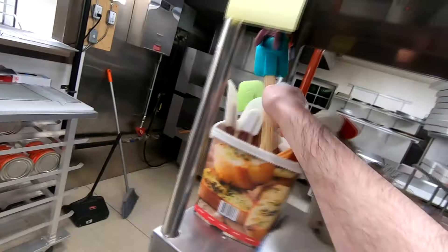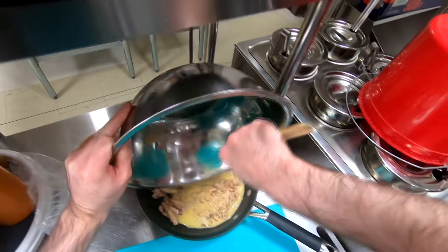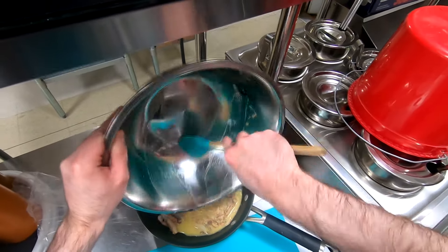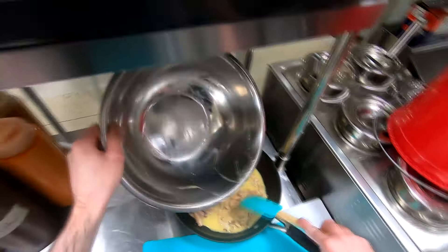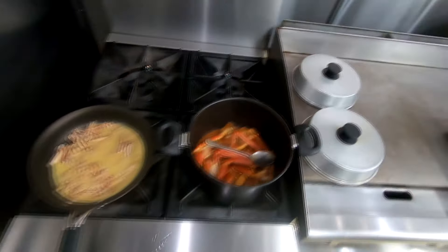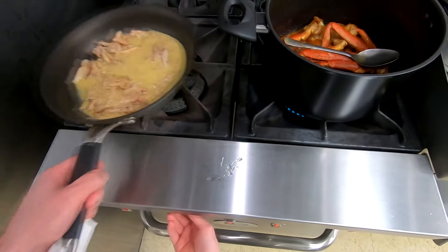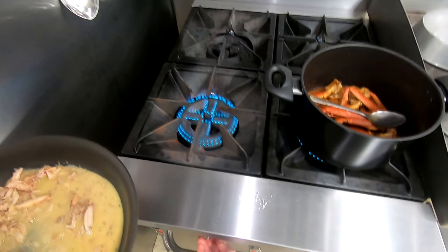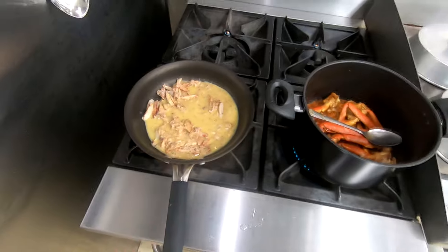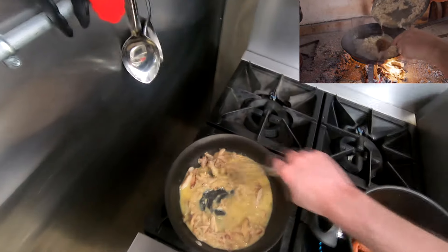We're gonna get a spatula and get all this goodness out of here. Honestly my favorite part about tonight so far is the smells — cooking with white wine is always fun, especially when I made Jack's French onion soup way back in the day and he used white wine with that. I think I used the Yellowtail back in the day with it. Let me get this going. We're just gonna go low and slow on this.